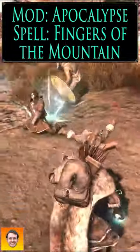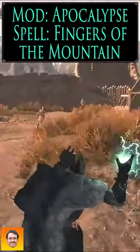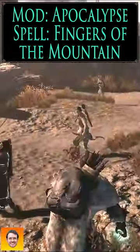Fingers of the Mountain is going to electrify nearby opponents for 30 seconds. While they're electrified, the next shock spell that hits them is going to do extra damage.